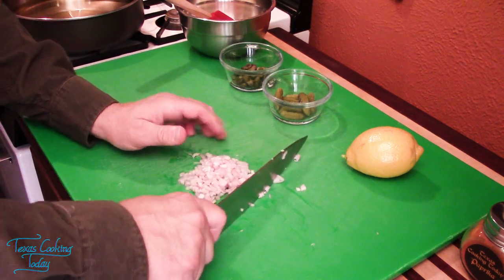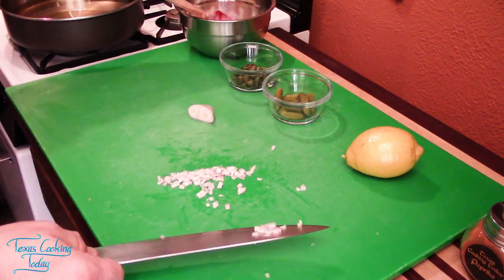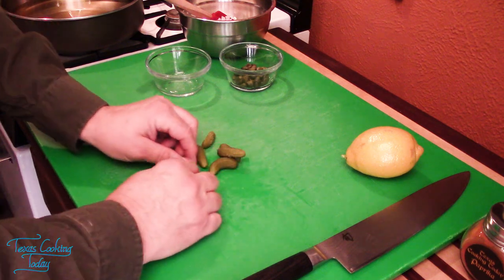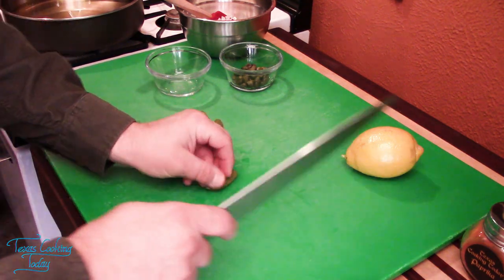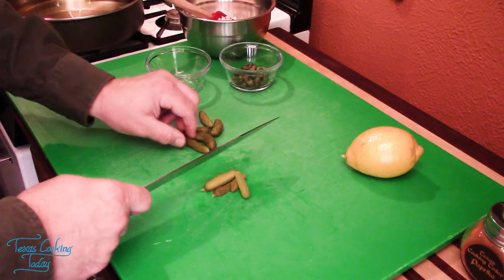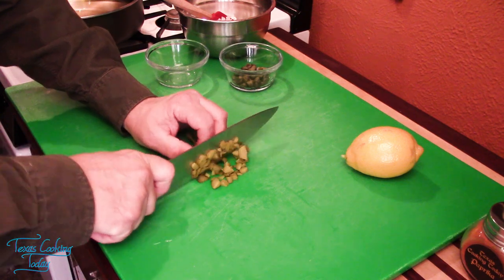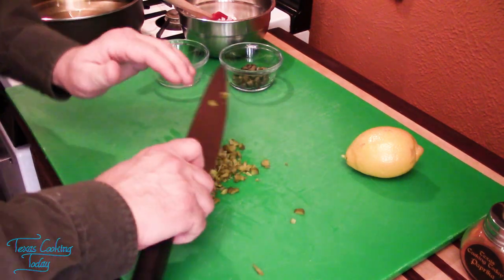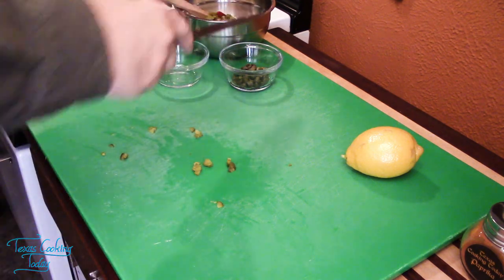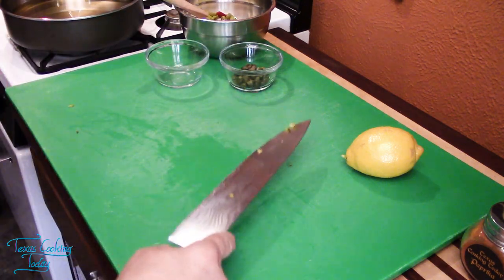Here we have a nice quarter cup of shallot — right into the mayo. Now let's take care of cutting up our little gherkins. We need roughly about a quarter cup of cut gherkins. I'm just going to cut these down a little bit, at least halving them. That was a little more than a quarter cup — looks more like a third of a cup, and I'm alright with that because frankly, I like those little gherkins.